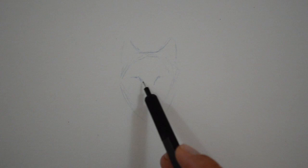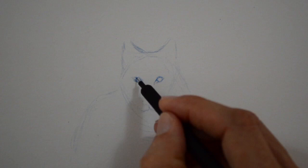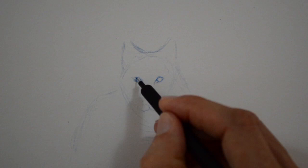We draw the shape of the eyes, the nose and the snout. It looks good if you leave a small reflection in the eyes.